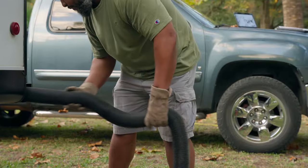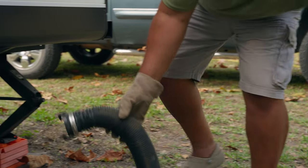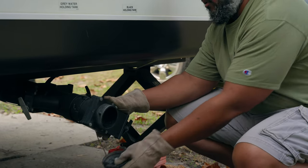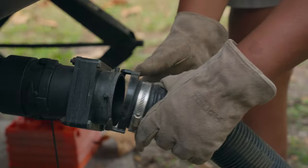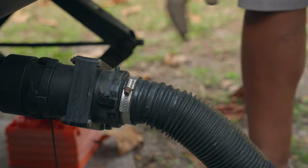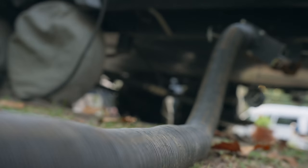When it's time to dump your RV tanks — when your tanks are full or whenever it's time to go home — you're going to start with your black tank. Make sure the black tank is drained first, then follow up by letting your gray water go to flush out any remaining gunk from the sewer hose. You can do this before you leave a campground, or if you are boondocking, you can find the nearest RV dump station online.